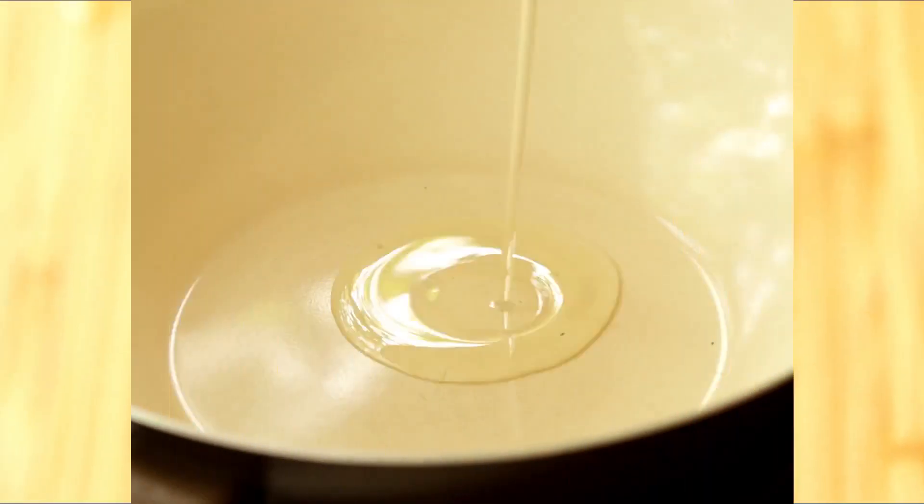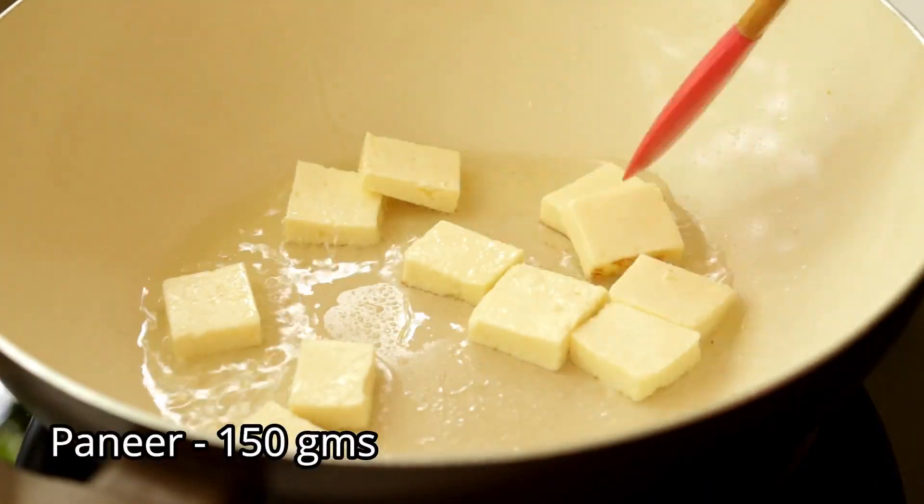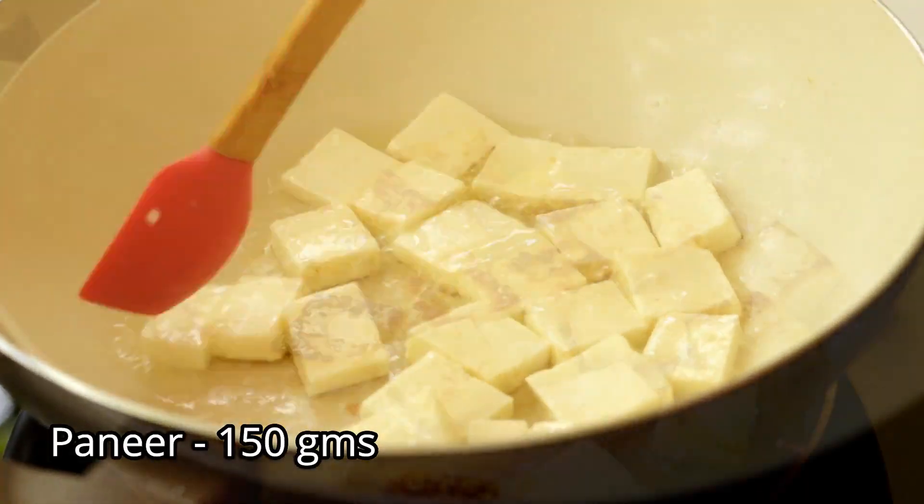Then take the spinach into a blender, add two cloves of garlic, one piece of ginger, and one green chili, and blend it. Keep it aside. Now heat some oil in a pan and fry the paneer pieces.